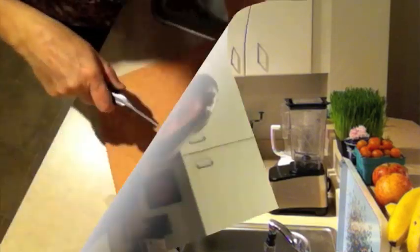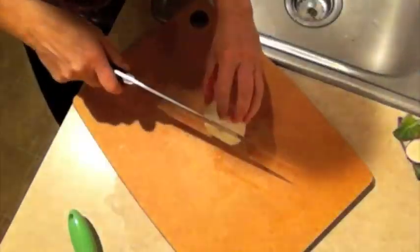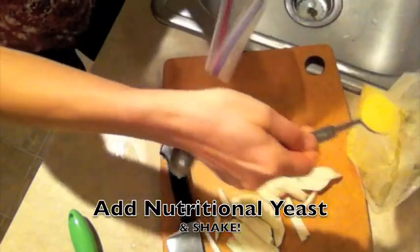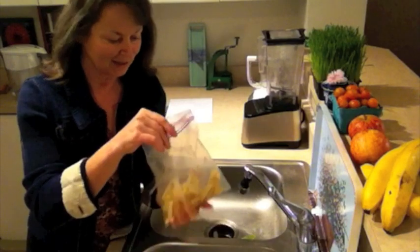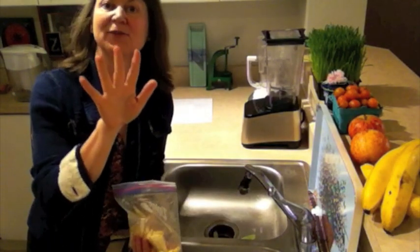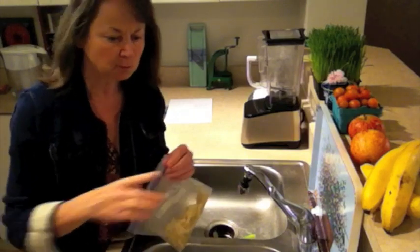Here is how to julienne cut a kohlrabi. So after you shake them up, all you have to do is reach in and eat one. And you'll notice you get the same finger stains as when you're eating Cheetos. Only there's no artificial dye in this. Yummy — they're so delicious.